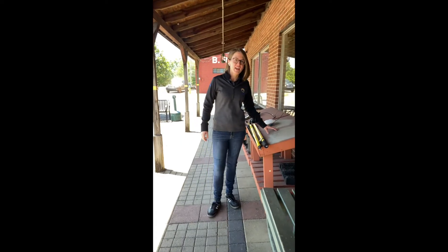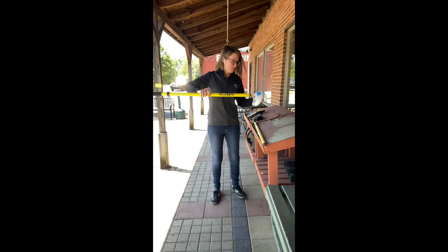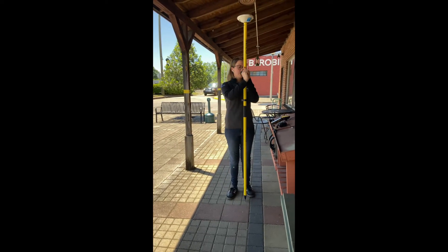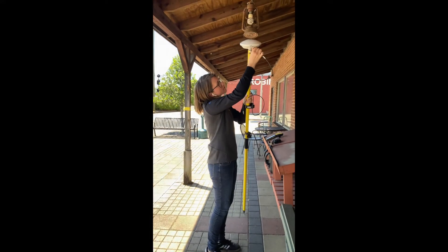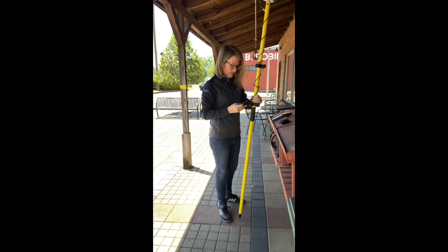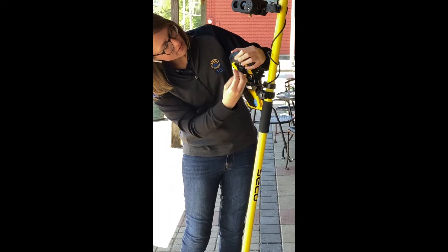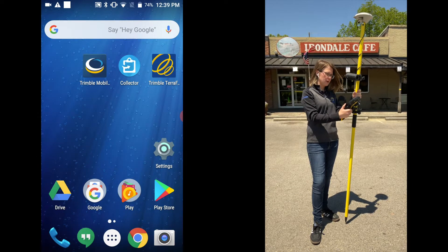I'm going to demonstrate how to put the Zephyr, the TDC 150, and the rangefinder all on one pole. Now with everything on one pole, I'm going to demonstrate how to set up the Bluetooth to the rangefinder and also how to use real-time correction.